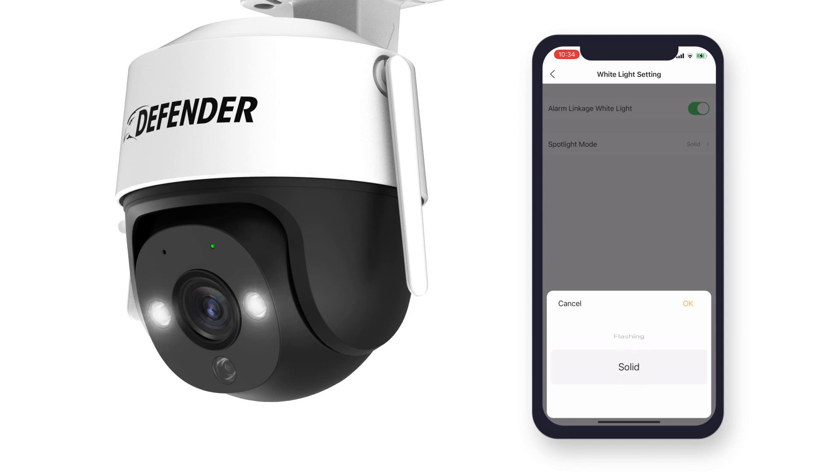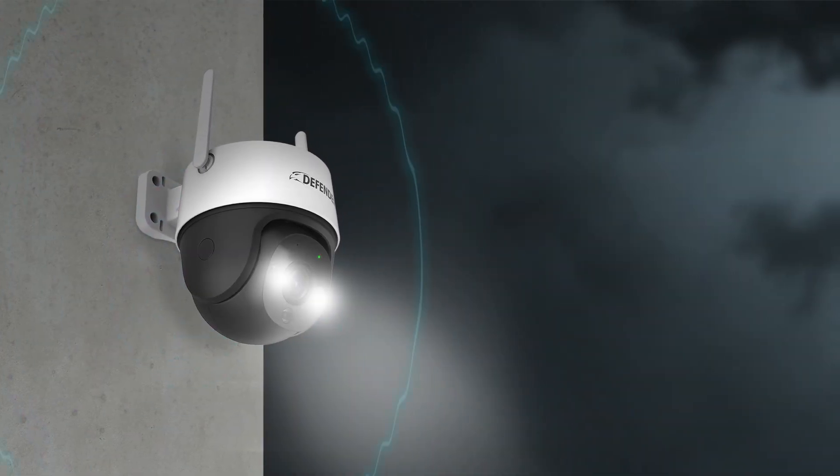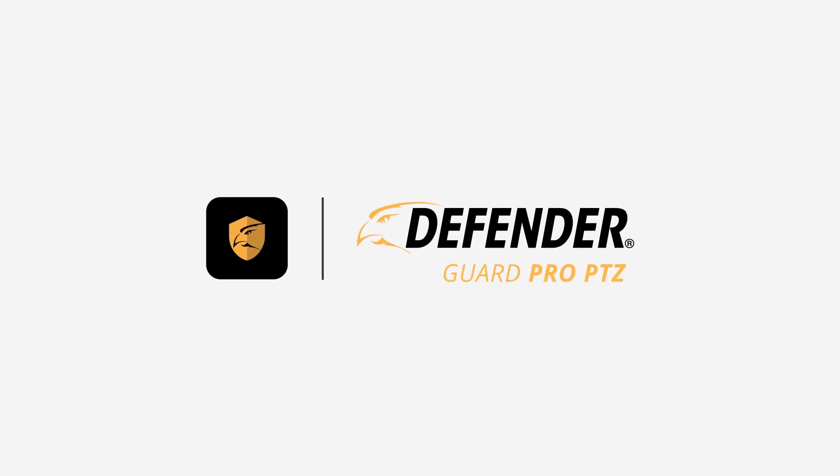Once decided, click OK. For more tips and how-to videos, click the subscribe button or visit defendercameras.com.